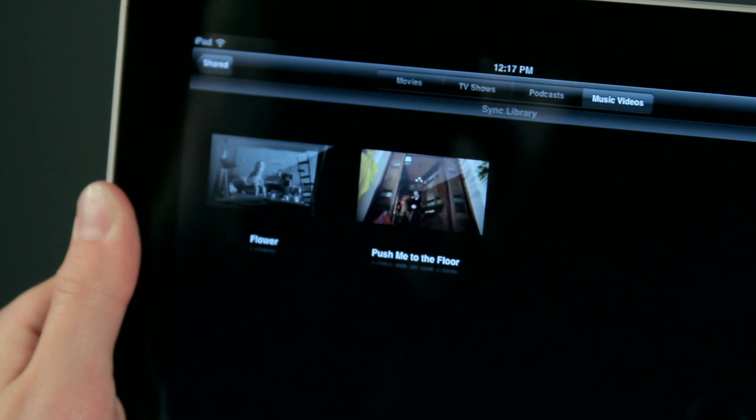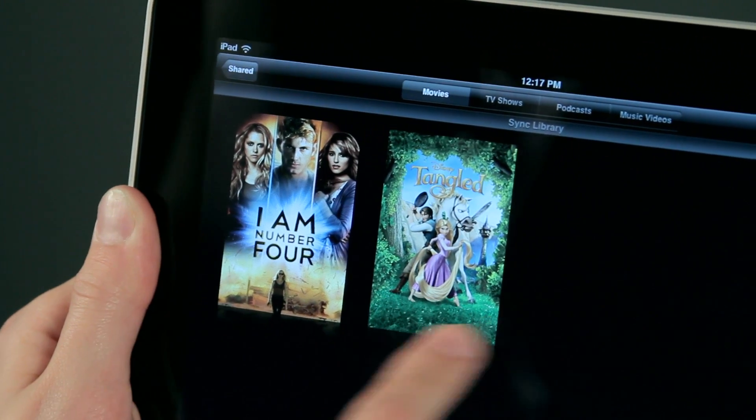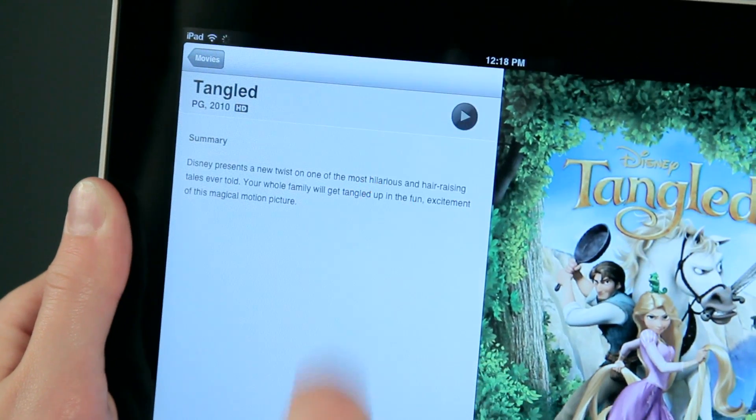These are the different things I can AirPlay directly from my computer to my iPad. I'm going to tap on Movies — these are sample movies. I'm just going to tap on Tangled here and hit Play. This is not something that is stored on my iPad, so depending on your home's internet speed or network speed, it may take a little bit longer to load.